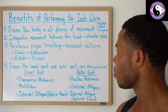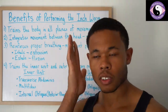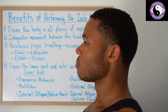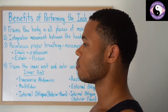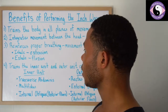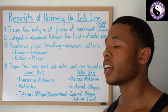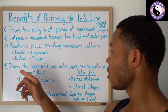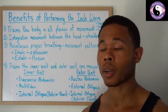The third benefit is reinforcing proper breathing and movement patterns. If we think about the spine and how our body naturally moves — looking from the side — when I inhale, I get taller; when I exhale, I flex. With the inchworm, as you'll see with the head and neck movement, when I inhale I go into extension of the neck, and when I exhale I go into flexion of the neck. So: inhale, extension; exhale, flexion. That's another benefit of doing this exercise.